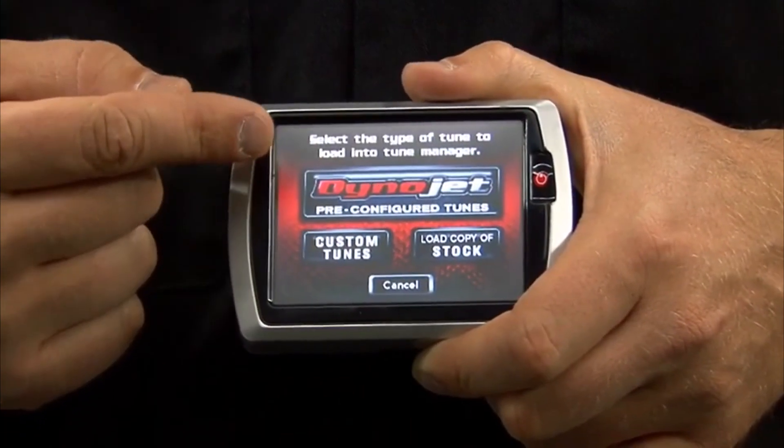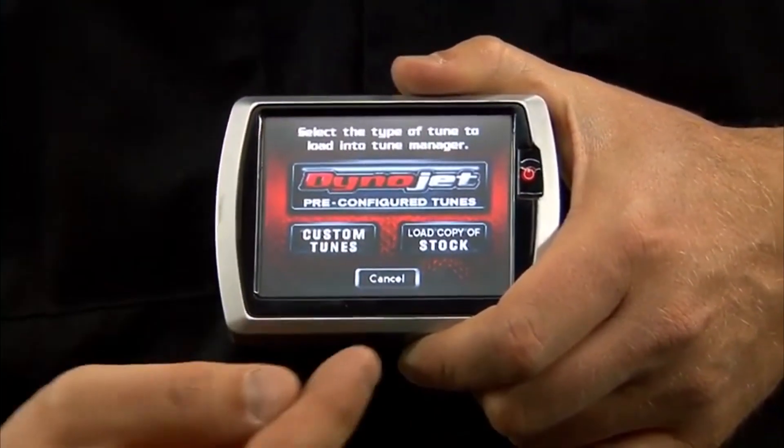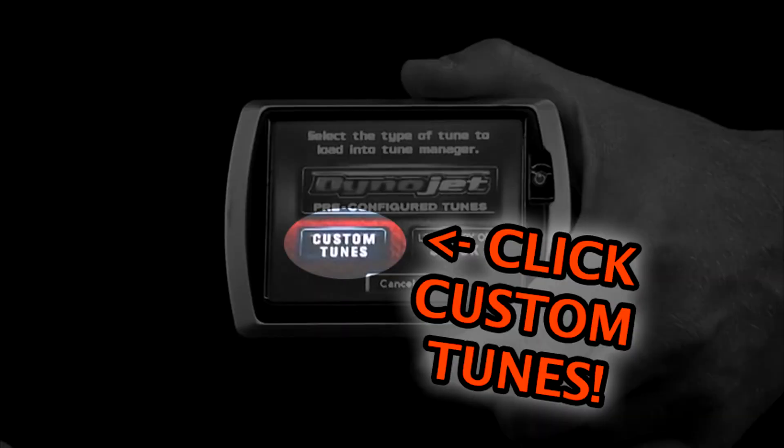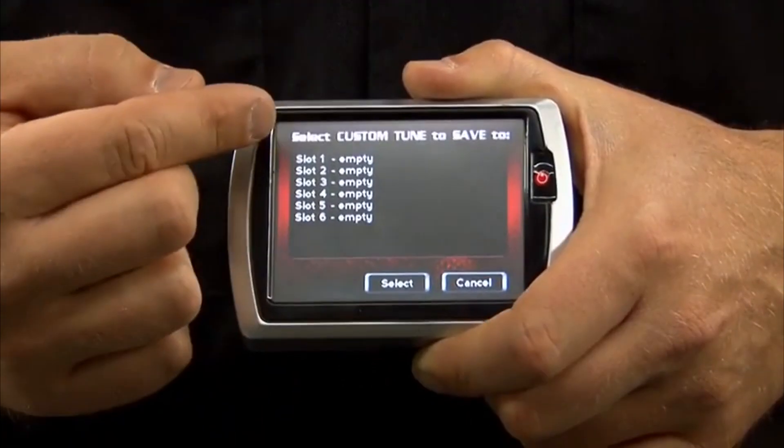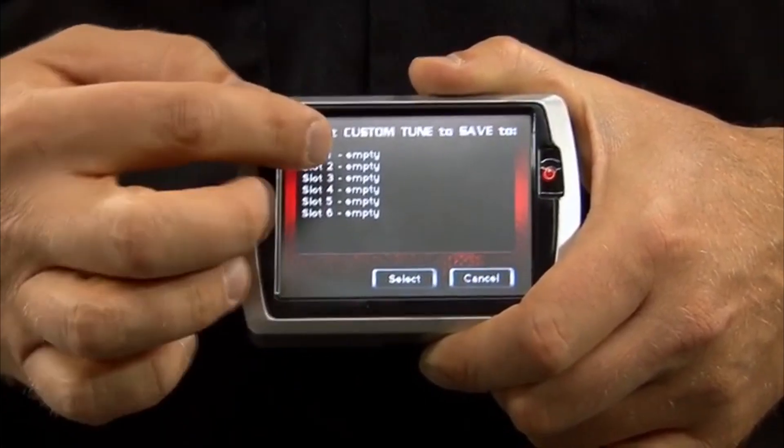You have three options: Dynajet tune, custom tune, or load copy. Continue, then select one of the six slots to place the tune.